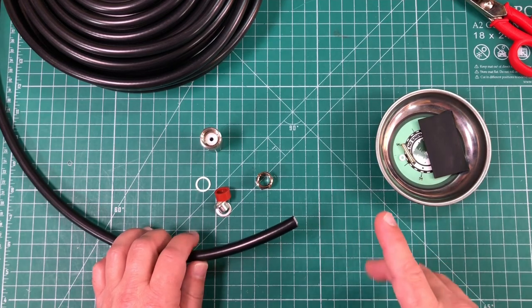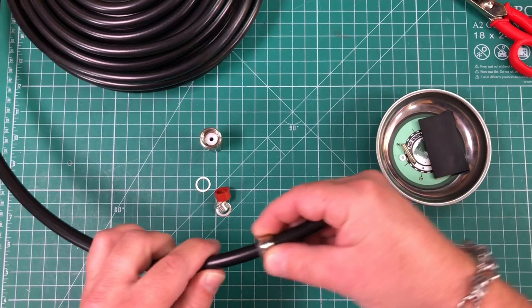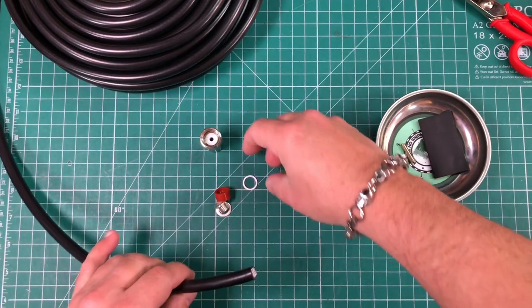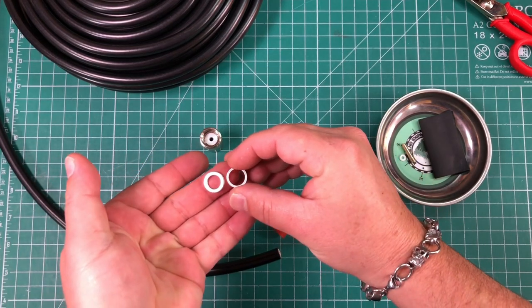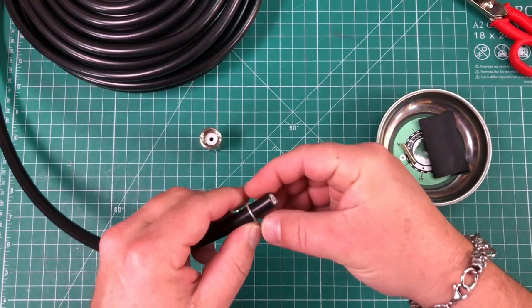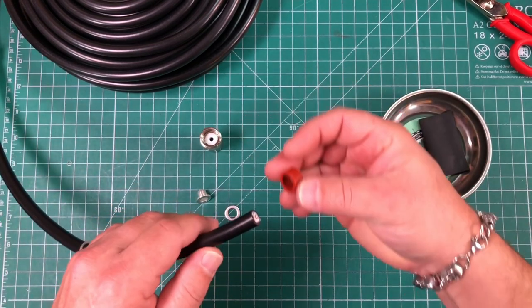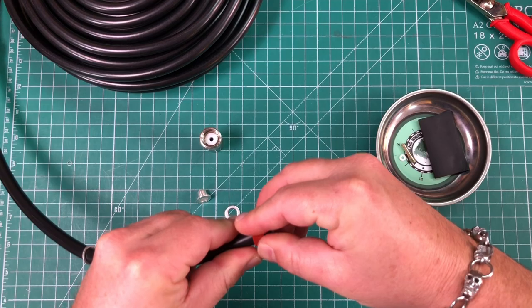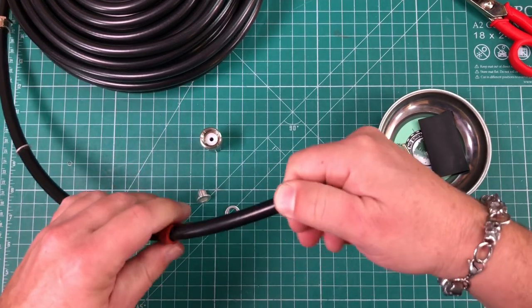Before you strip this cable, you want to take the very end and put the heat shrink on first. Then take the larger of the two washers — the one with the bigger hole that actually slides over the jacket of the coax — put that on. And also take the rubber gasket and put that on. Believe me, you want these on before you strip this cable.